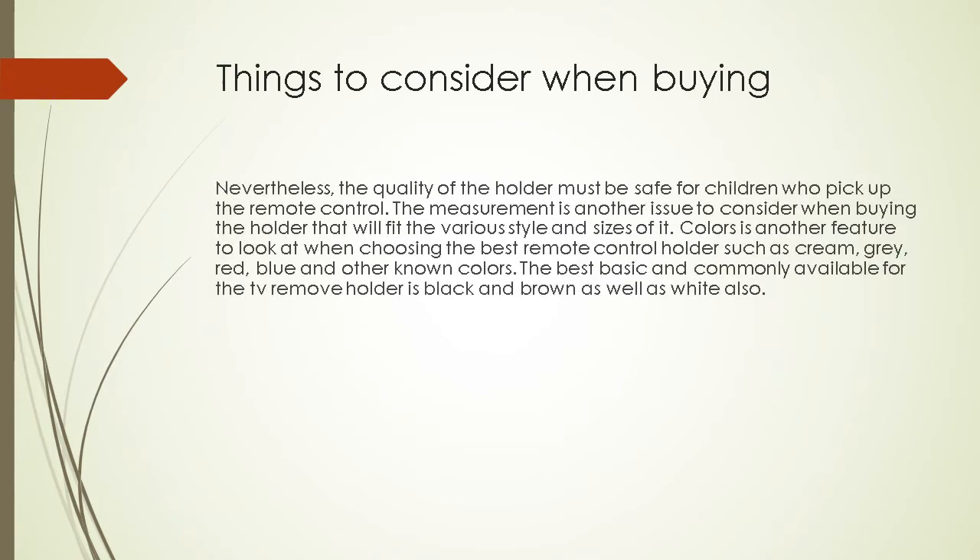The quality of the holder must be safe for children to pick up the remote control. Measurement is another issue to consider when buying, to ensure it fits various styles and sizes. Color is another feature to look at when choosing the best remote control holder, such as cream, gray, red, blue, and other known colors. The most basic and commonly available colors for a TV remote holder are black and brown, as well as white.